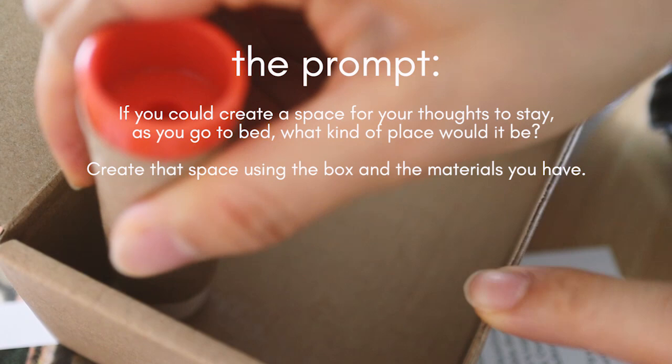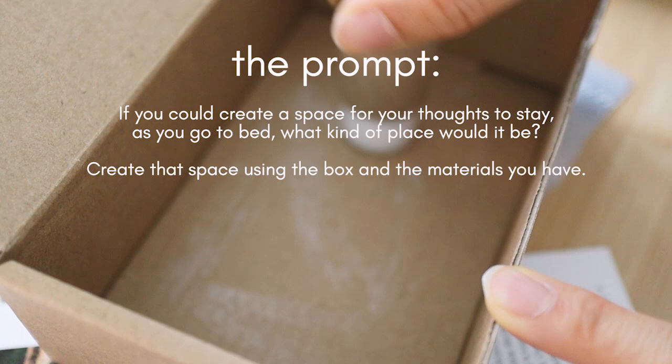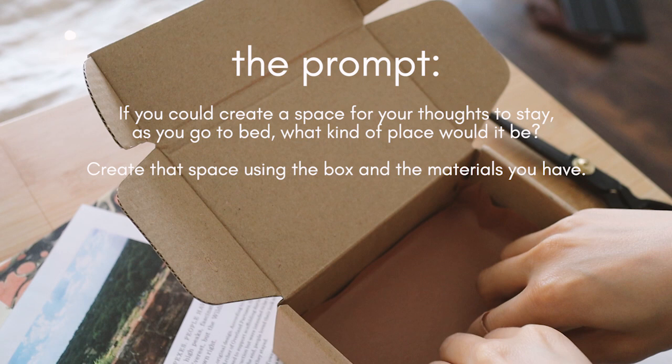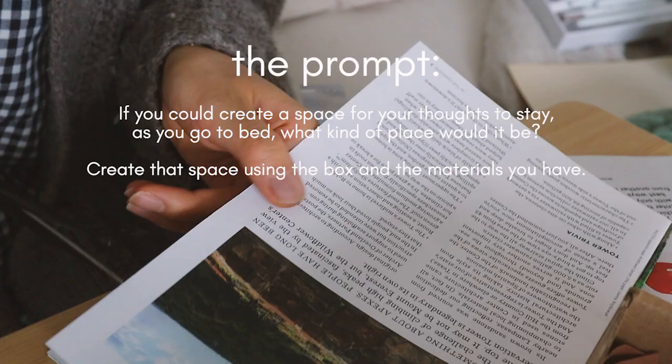Would it be soft and cushiony? Is it bright or dark? Would it be cool or warm? Spacious or filled with many different things? Imagine what would be the most restful place your thoughts can stay during the night and create that space using the box and materials you have.